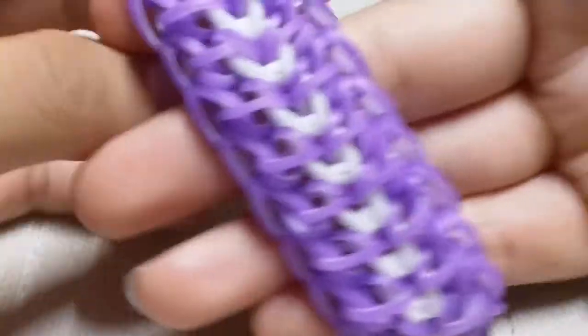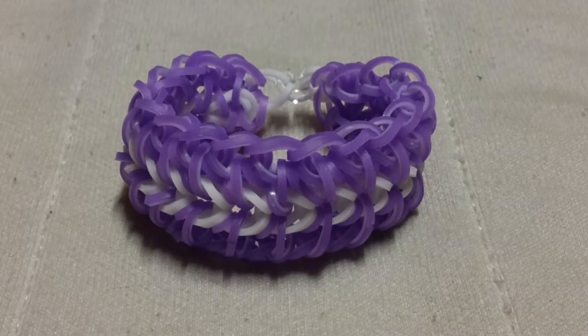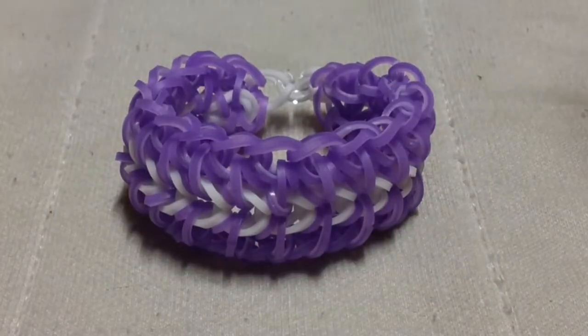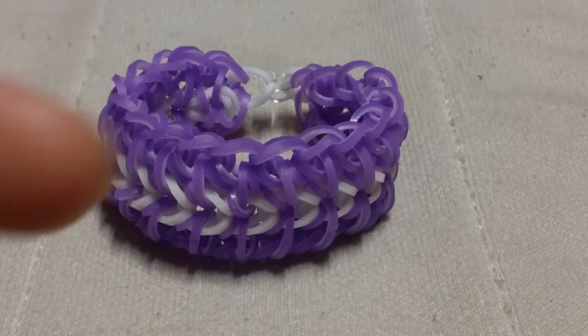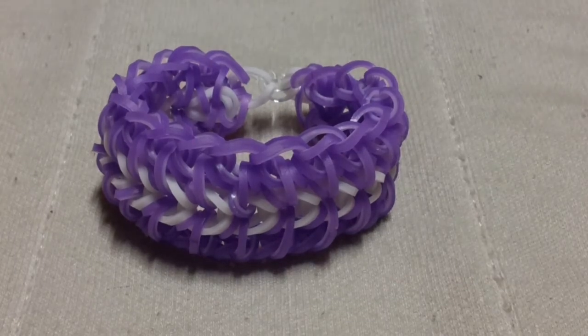That's how you make the Sparrow Bracelet! I hope you guys enjoyed this tutorial. If you haven't already, give it a big thumbs up. I'll be starting a subscriber of the week feature on my channel — comment below if you're subscribed and I'll feature your channel. Subscribe if you want to be featured, and I'll see you in my next video. Bye!